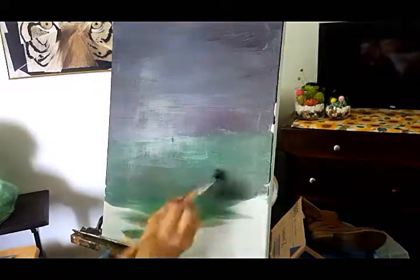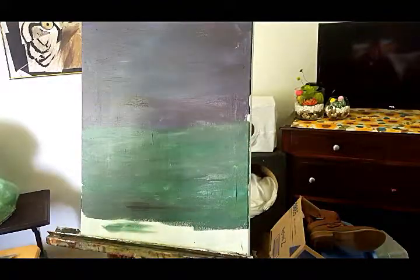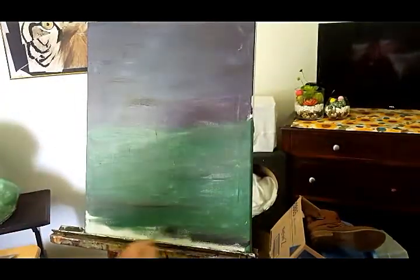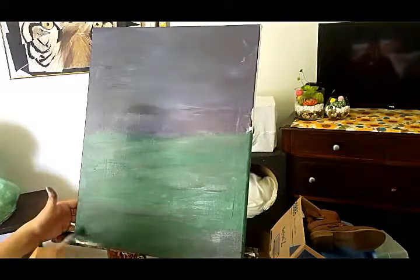As you can see I haven't even defined my horizon line once I added some of the grass, because I don't know exactly where I want the skyline to meet the grass line. And it's good to know that you don't have to know everything when you start a painting — you can just dive into it and follow what you feel.